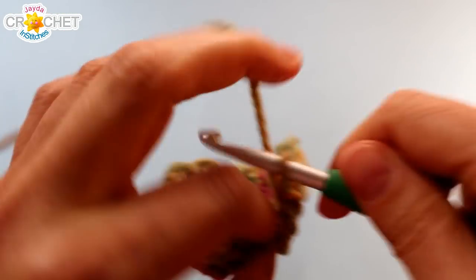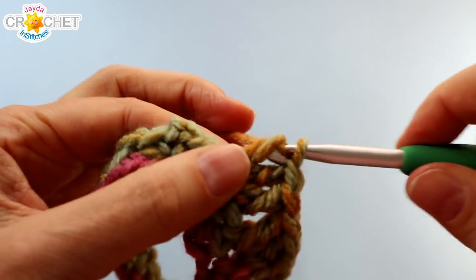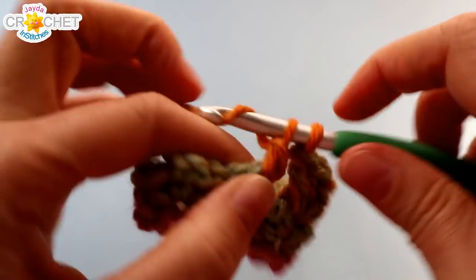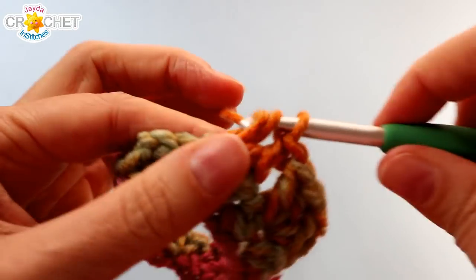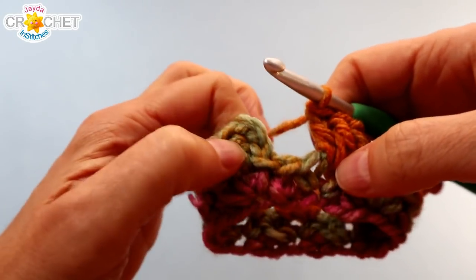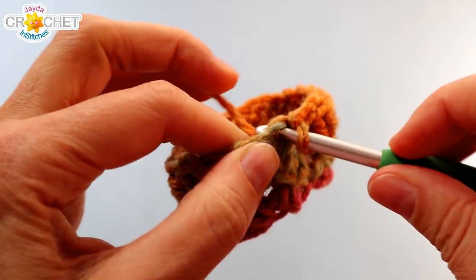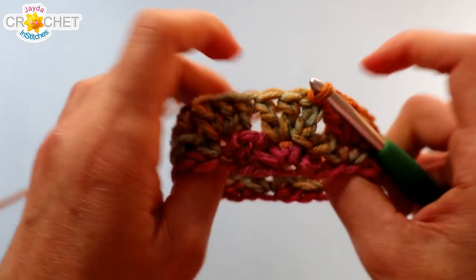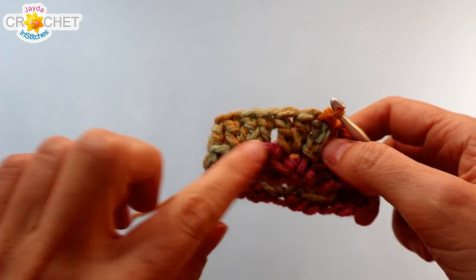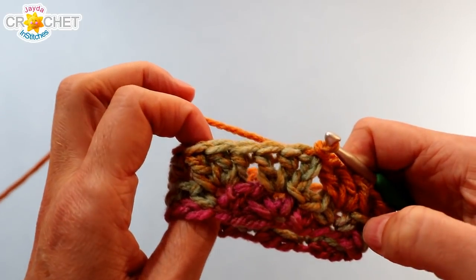Work three double crochet or a shell into each picot's chain two space all the way around. You'll have eight shells — the same number of shells as picot motifs. Once you've finished your last shell, find the top of the chain three you began the row with, slip your hook in and join with a slip stitch. That's rows one and two of the primrose stitch: a row of picot and a row of shells. You repeat picot, shell, picot, shell — and that gives you the primrose stitch.